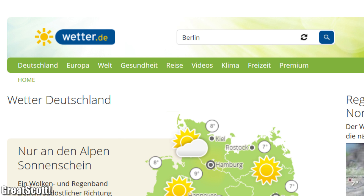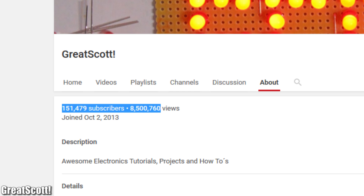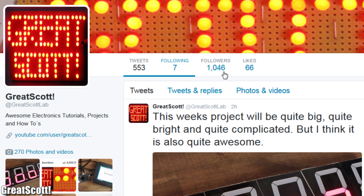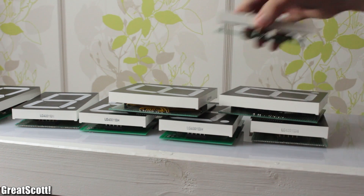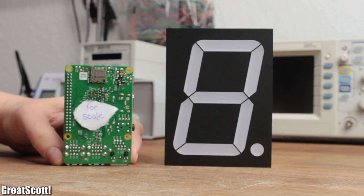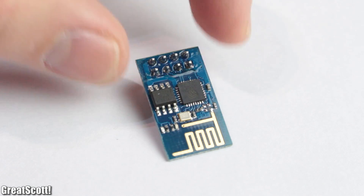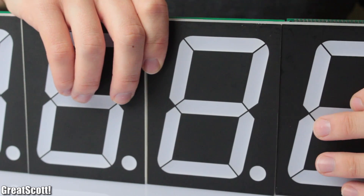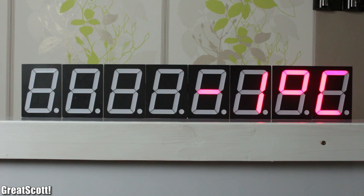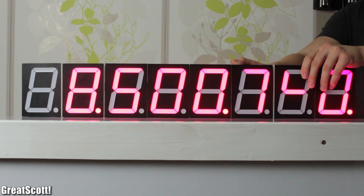Wouldn't it be convenient to see important internet data like the weather, your YouTube views and subscribers, or the amount of Twitter followers outside of a screen? In this video, I will show you how I combined big 4-inch 7-segment displays with the always popular ESP8266 Wi-Fi module to create a stackable 8-digit display which can present your most important data from the internet in a good-looking old-fashioned style. Let's get started.